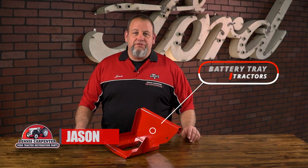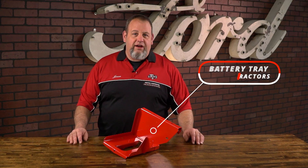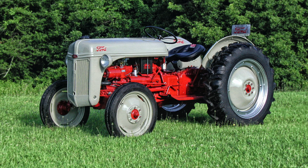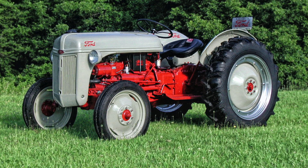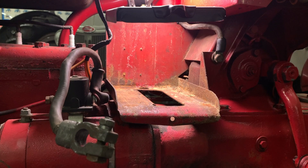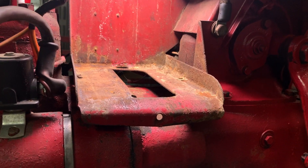Hi, it's Jason from Dennis Carpenter's. Today we're going to take a look at our battery tray for the '48 to '52 8N tractors. These tractors were built for work and over the years they've probably gone through countless batteries, and with those batteries came rust and corrosion. In most cases the battery tray is severely damaged or has rusted away completely.